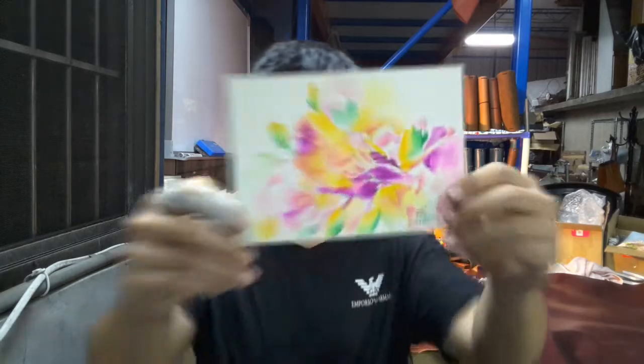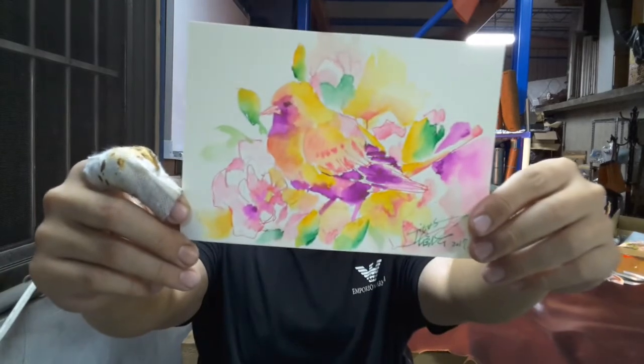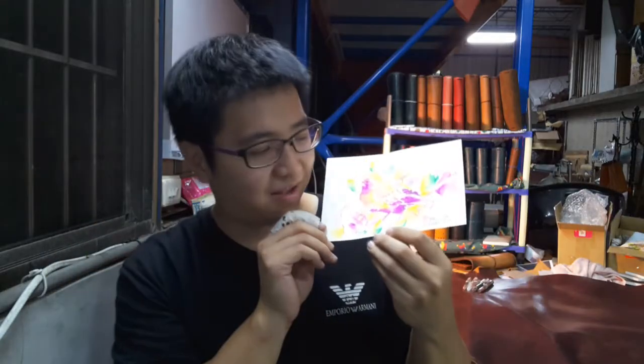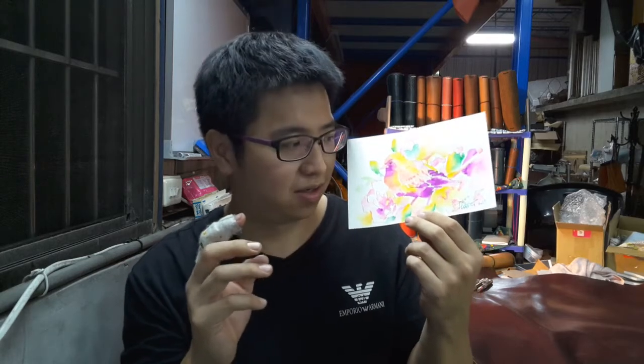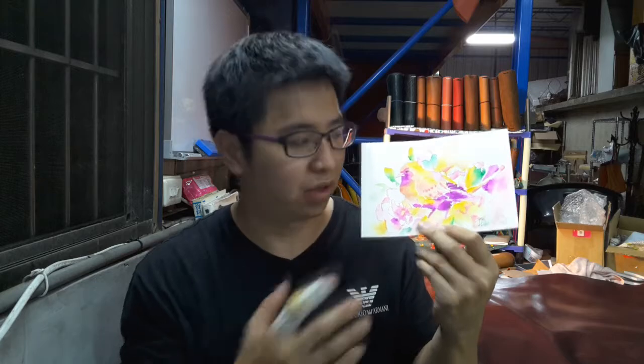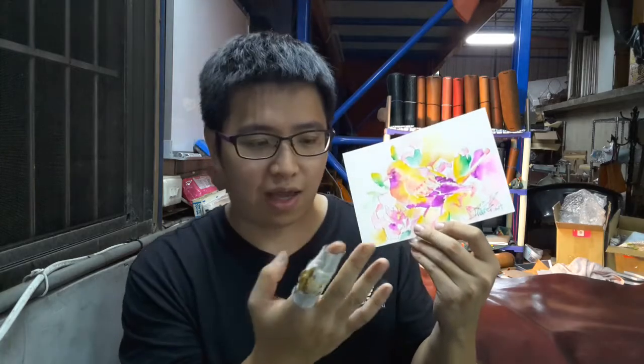Let me show it close to you guys. I hope you love this kind of style. I really like the ink — the color is so rich. I really love the ink color. And you can see it's already dry — nothing on my hand.